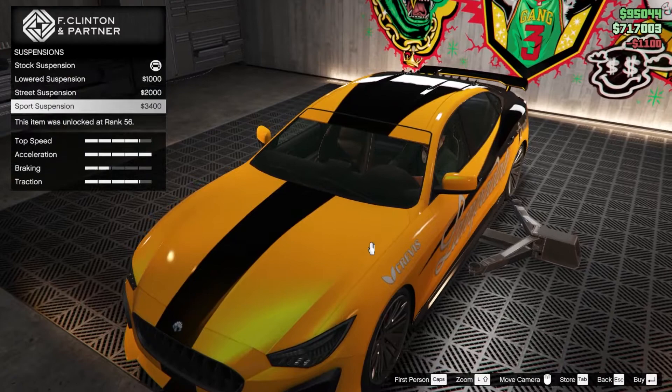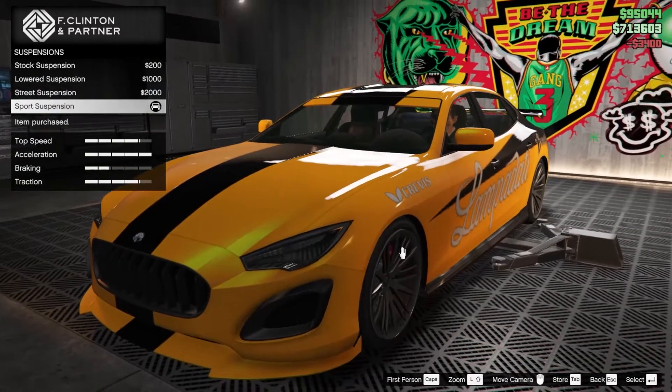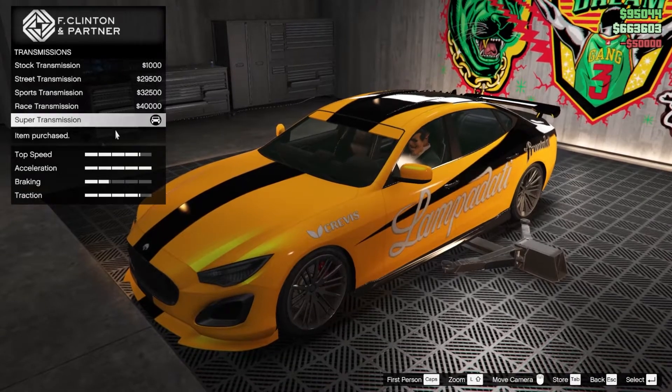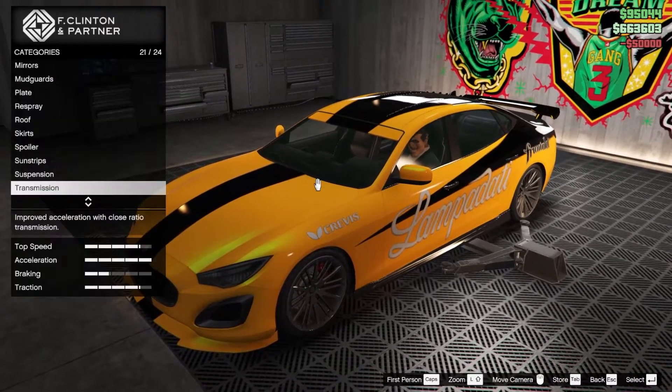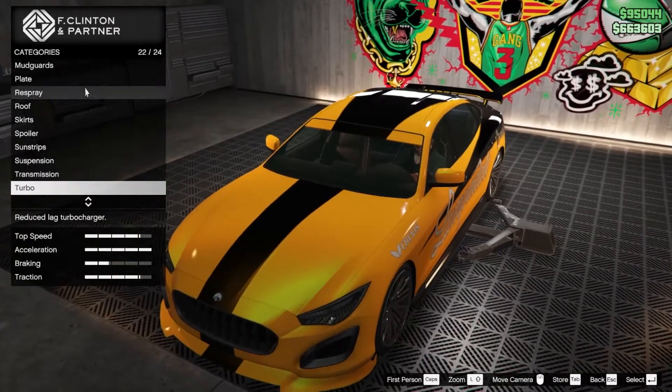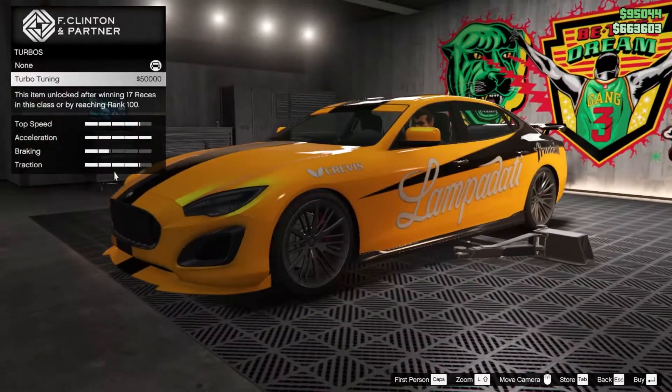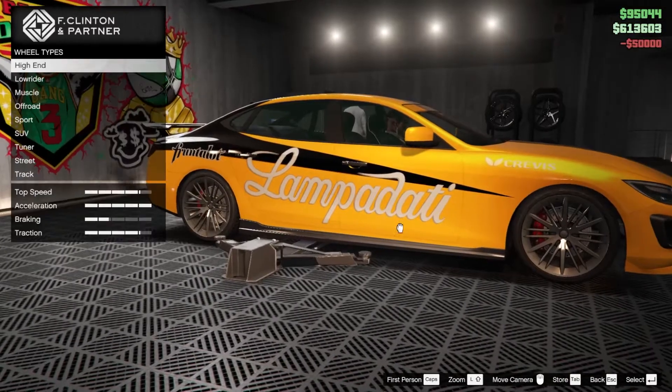For the suspension let's lower it down fully. Transmission — super transmission; this wasn't available before the update, we only had race transmission. Also the brakes have one more new level now. We also need to make sure to put the turbo tuning.